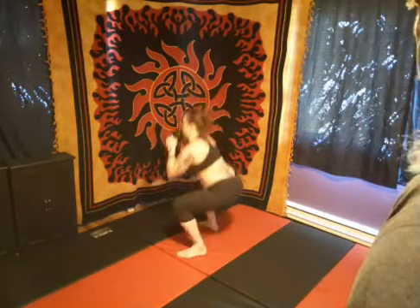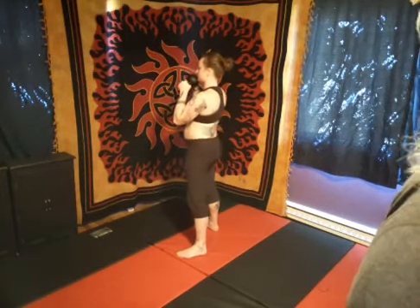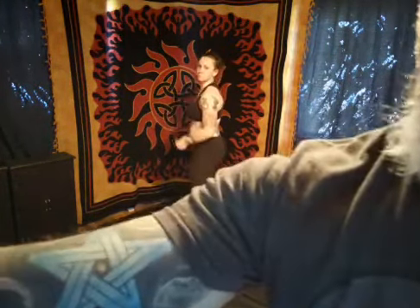Holding that kettlebell directly under her chin, nice deep squats, getting the elbows in between the knees. Very nice work. We're going to go for a solid hour today.